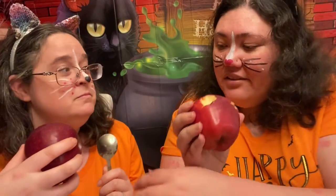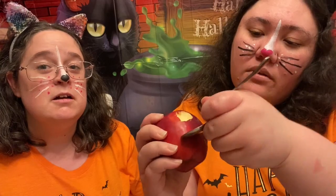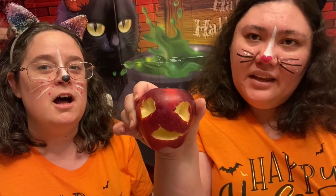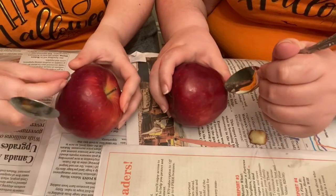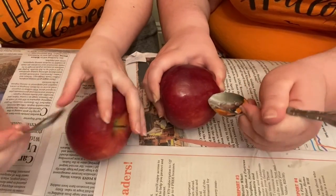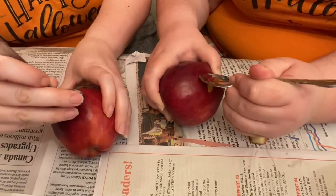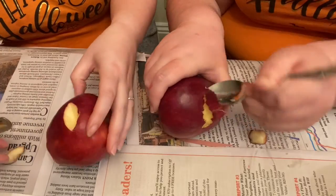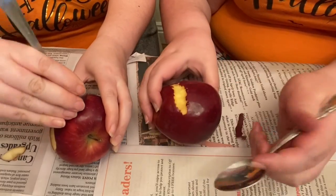My apple has eyes. And then if I use the wider spoon, I'm going to make a mouth. I'm just going to go like this. Apple lantern! So we're just going to decide where we want our eyes and mouth to be and just dig our spoons into the skin of the apple. Just look at that. I'm scraping the skin where I want my grin to be, so it's not as deep as my eyes. There's my apple's mouth.